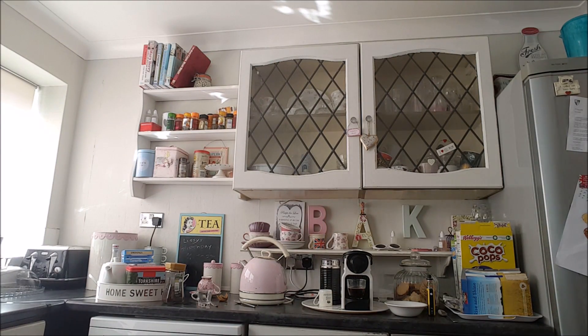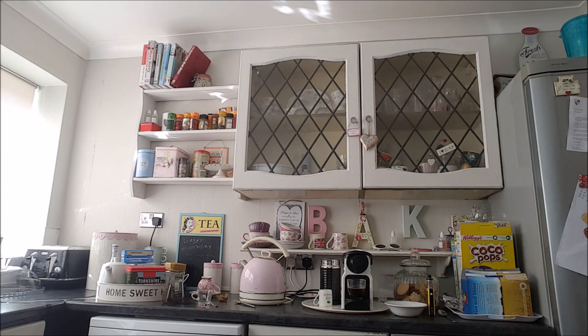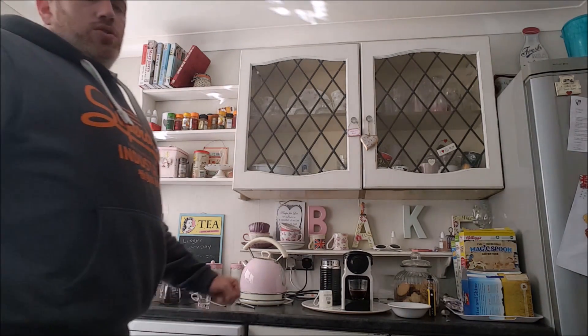Yeah, this is video two with a little bit of camera movement — shouldn't take long. It's the same setup. Fancy a coffee and a bit of cereal.